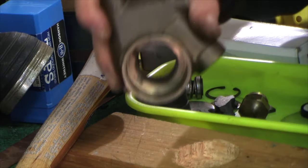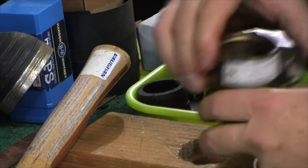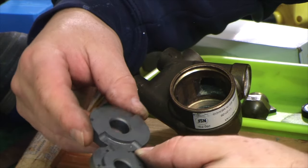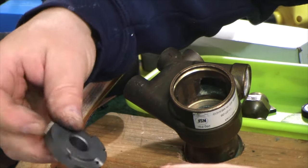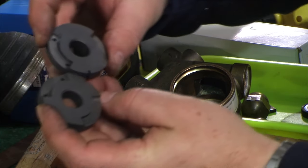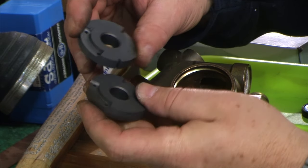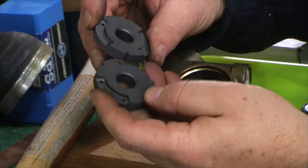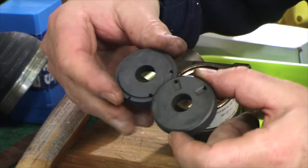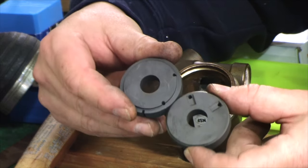First thing for reassembly: make sure your pump insides are clean — a very light wipe out with Scotch-Brite, a little water. The first thing is to figure out which bearing plate goes where. Let me take a look and see if they're different. They are in fact different — they're flip sides of each other and the backsides are different.